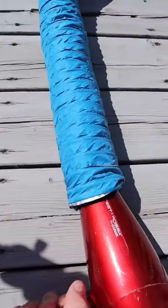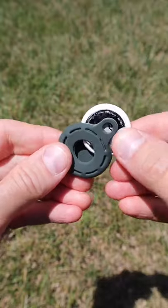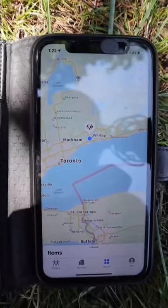This dog suit attaches to any hair dryer and will allow your dog's hair to dry more quickly. This air tag can be put inside a silicone case and can be used to more easily keep track of your pet's whereabouts.